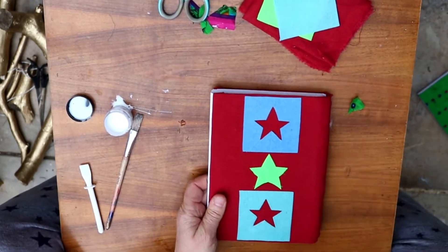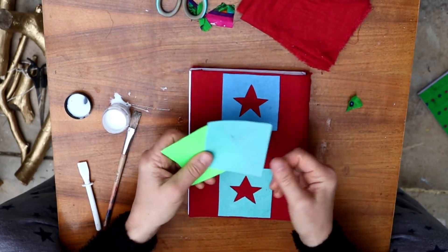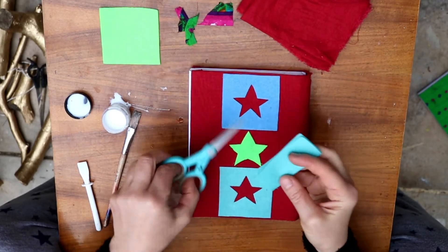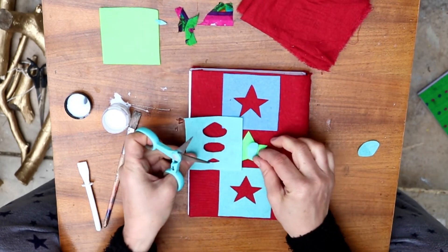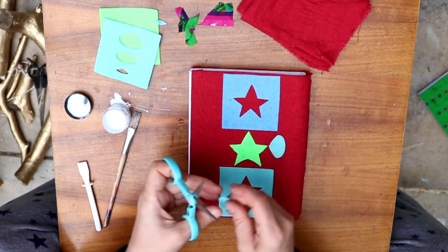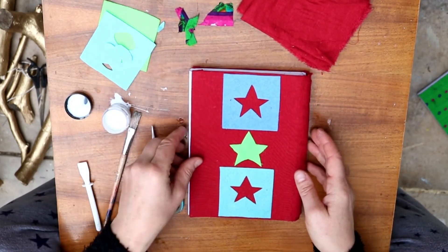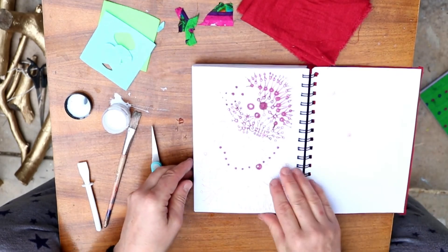You can use little pieces of felt, little stickers, anything you like to decorate. You can draw on these and cut out shapes for contrast of colors, or stick these bits on. You can use glitter, sequins, buttons — anything you like. It's great as a gift or a personal sketchbook.